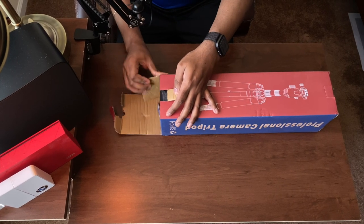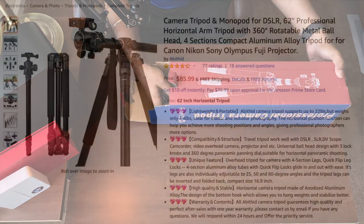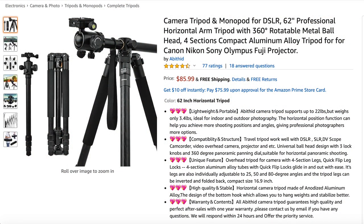Hey, what's up YouTube! Hope you guys are doing good today. I'll be unboxing a camera tripod and monopod from Amazon. When I started my search for a tripod, I was looking for one that would allow me to record in multiple angles.